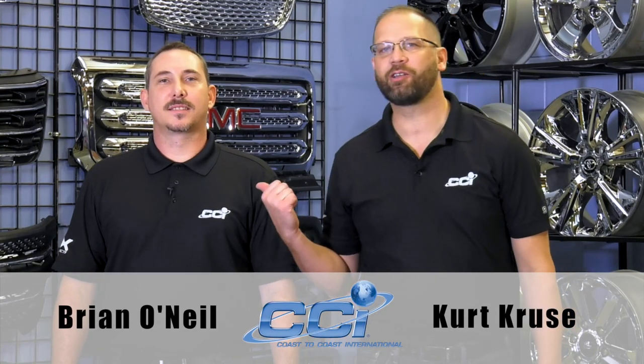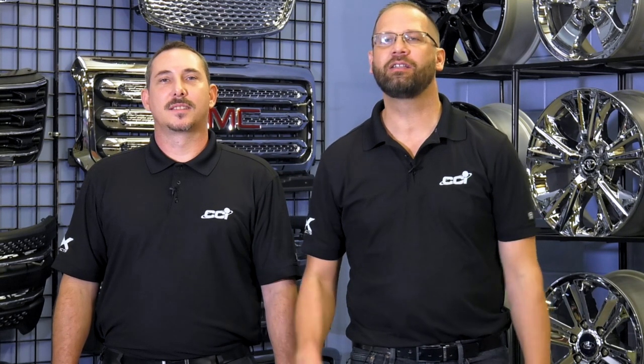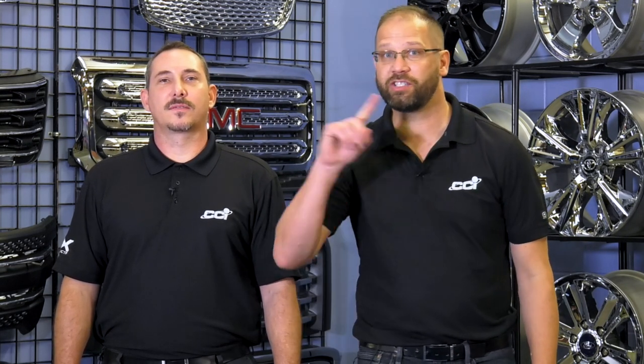Hello, my name is Kurt Cruz and this is Brian O'Neill. We're here today at Coast to Coast International in the R&D Center to share with you some of the latest CCI restyling and wheel accessories. Let's go.